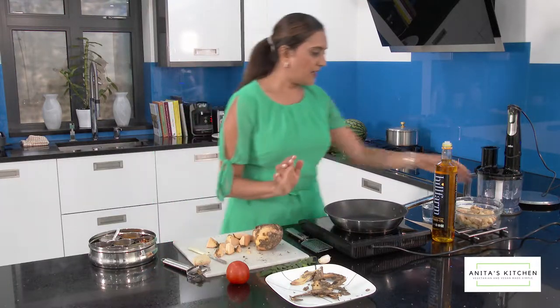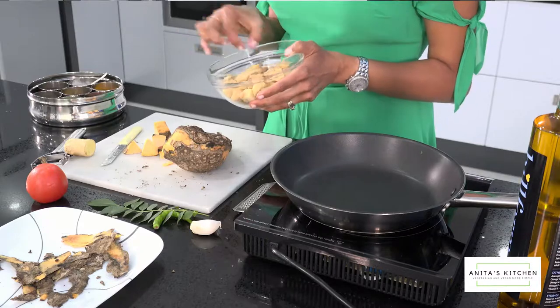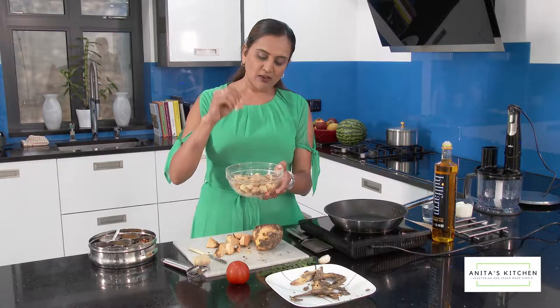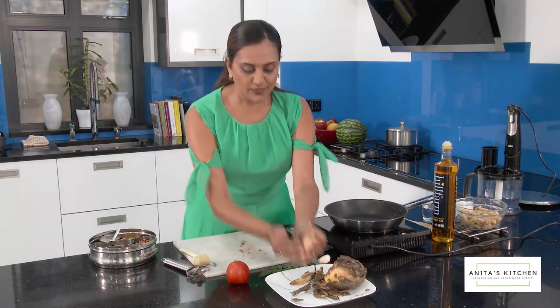What I have here is what I prepared a bit earlier. It needs to be boiled for about five minutes until it's nice and soft. As you can see, when you pinch it, it just crumbles. Now I'm going to start prepping the other ingredients while clearing my board.